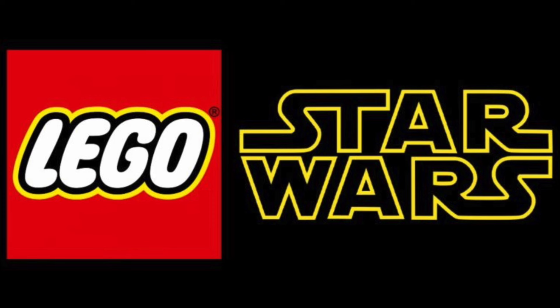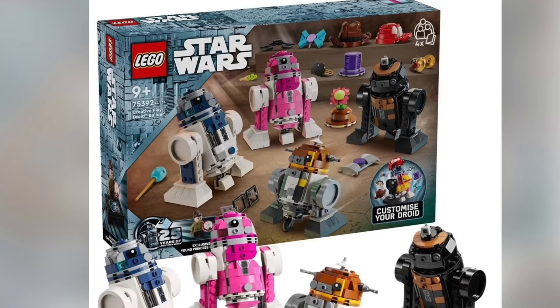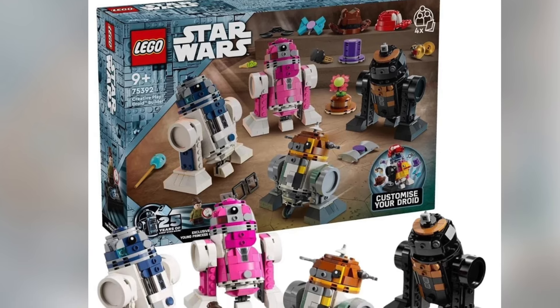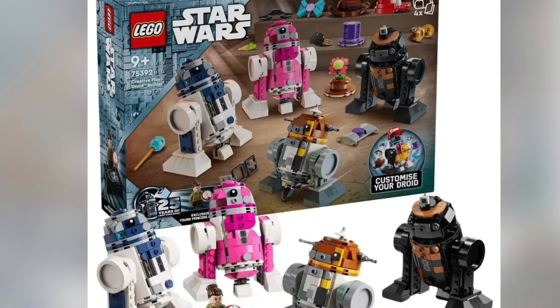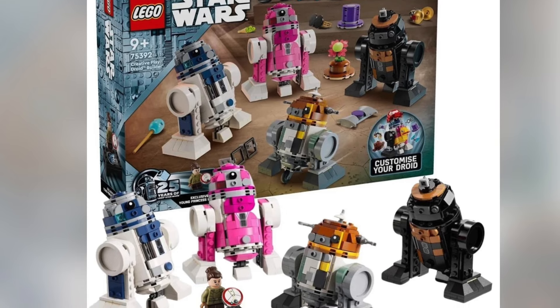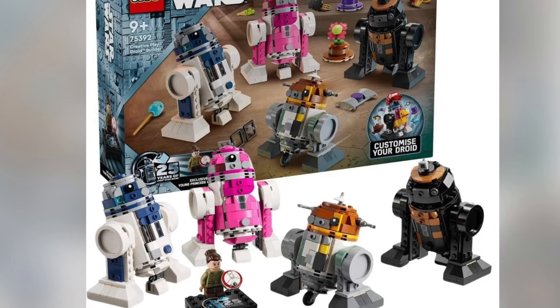I want to thank the LEGO Star Wars Red Elite community for these really cool images. We're going over LEGO Star Wars set 75392. This is a creative play droid build that includes 1186 pieces. The minifigures will include a 20th anniversary Young Leia and Lola. It's retailed for $100 US dollars, released on August 1st 2024, and this will be a Target exclusive set in the United States.